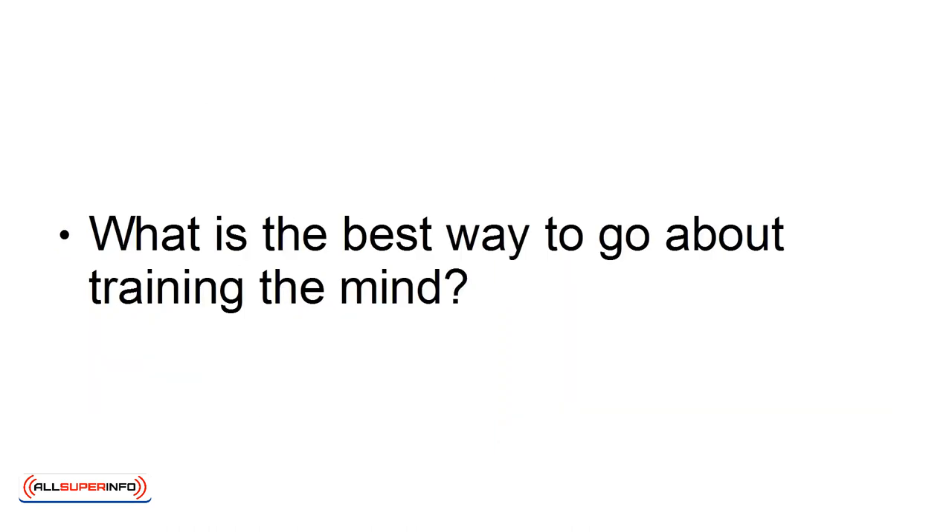What is the best way to go about training the mind? Many would argue that the answer is meditation. The only problem is that a lot of people have no clue as to how they should get started with it. Here's how to do it in three steps.